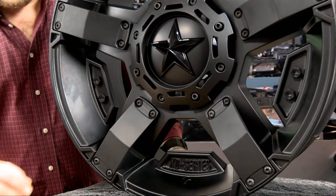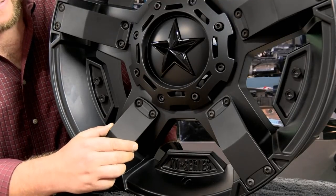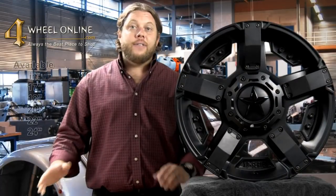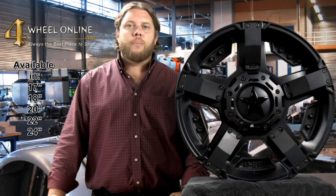Thanks for tuning in to 4WheelOnlineTV. Today I'm going to show you the KMC XD811 Rockstar 2 in matte black finish. This wheel has black rivet accents, a detachable exterior frame for two different styles, and a chrome black Rockstar logo center cap. It's available in sizes 17 inch to 24 inch, as well as all your standard and metric bolt patterns.